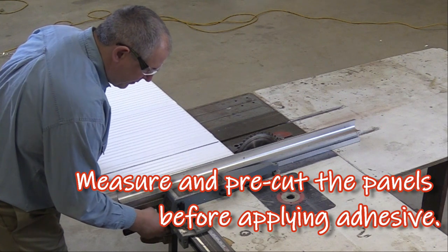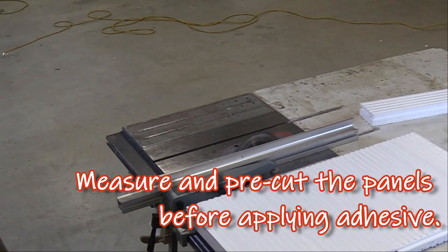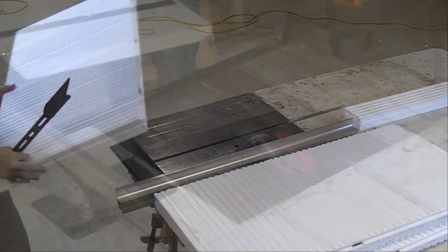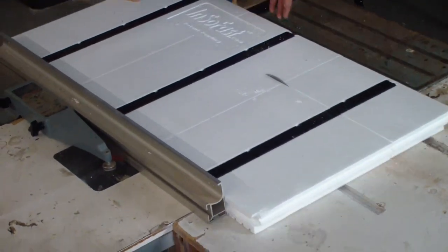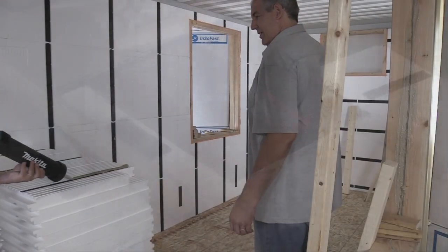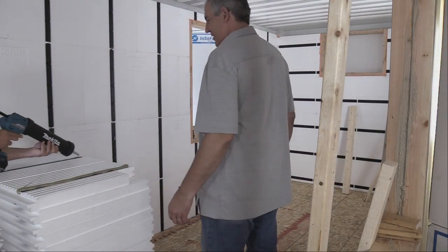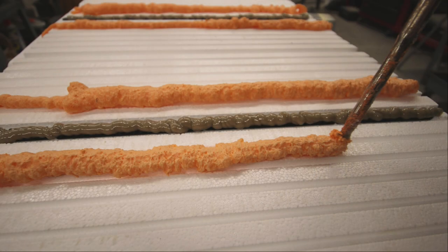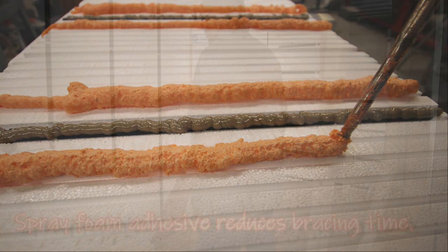The panels are 48 inches by 24 inches. The direction of the stud should run perpendicular across the inserts and parallel to the sidewalls of the container. To reduce T-bracing time, it is advised that you use a three-quarter inch bead of spray foam parallel to the Insofast stud as shown.